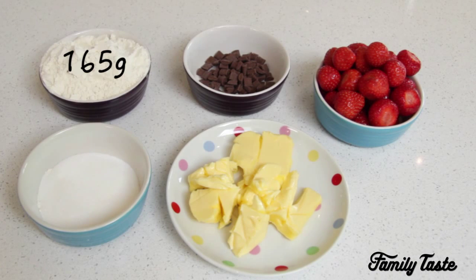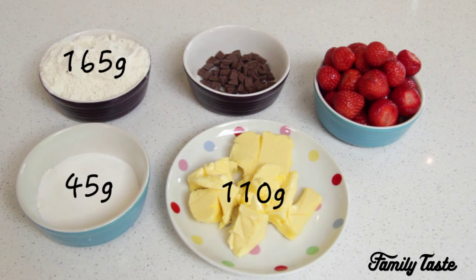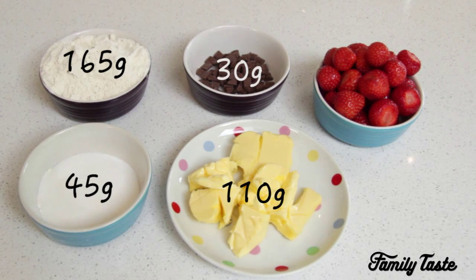The ingredients you'll need are 165 grams of plain flour, 45 grams of caster sugar, 110 grams of softened butter, 30 grams of chocolate chips, and for the filling you'll need 200 grams of chopped strawberries, 150 mils of cream and 20 grams of icing sugar.